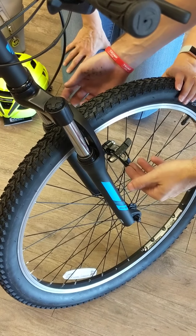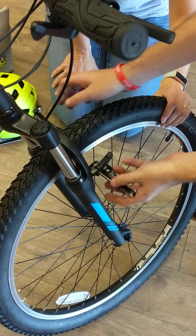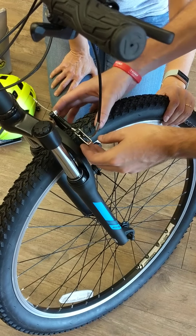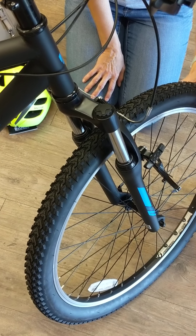And now these arms are what is pushing tension against these to push these out. So if you ever go to put this back together and the brake is doing this, they have to sit behind the brake arms.